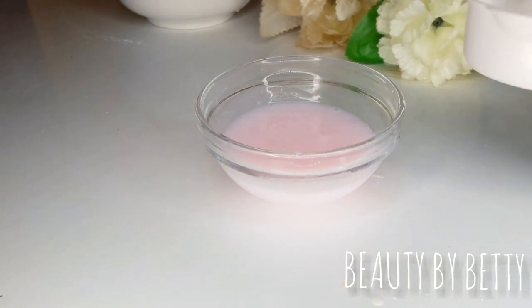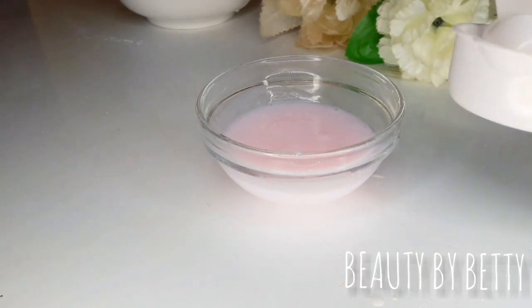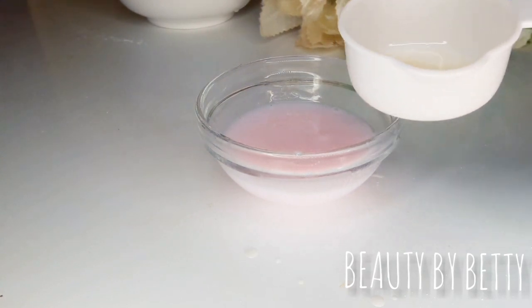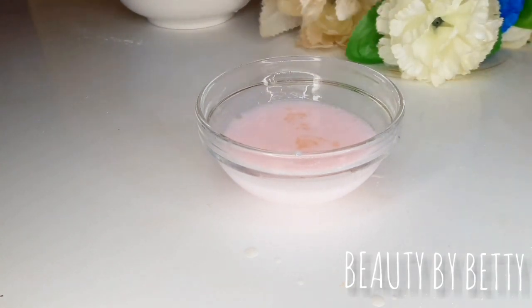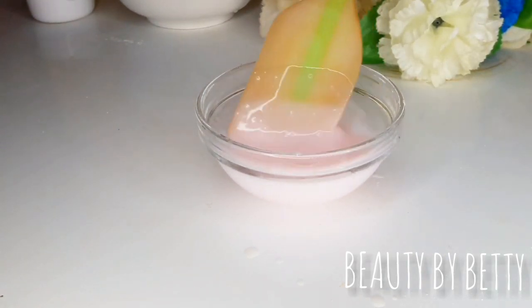If you haven't watched my batter videos, I'll leave the links in the description box below — go check them out. This is another way to thicken up your product and make your batters thicker and prevent separation. If you don't want to add beeswax or any emulsifying wax to your batters but you want them thicker and not separating, then this is the way to go.